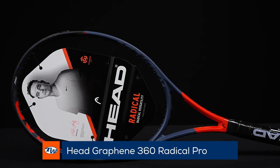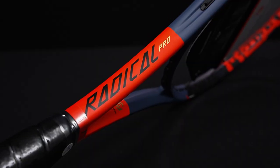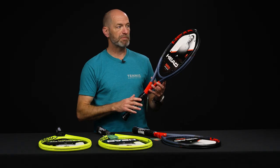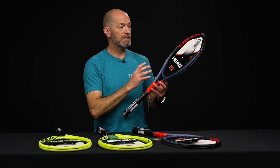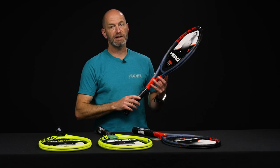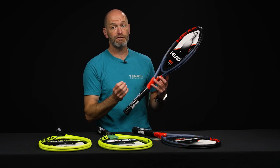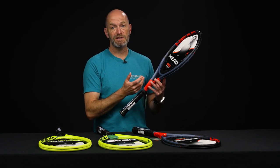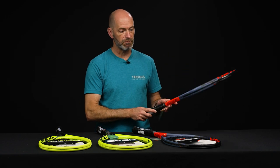Next up we've got the Pro version of the Radical in the Graphene 360 technology. Super fun racket to hit — it's fast and easy to maneuver, but with a little bit more beef to it than the MP, just like we did bumping up in weight with the Extremes. Good option for that intermediate through advanced level player who will get a lot of playability out of this one. Both Radical rackets work great with a co-poly to maximize spin. For comfort, you can throw in something like Reflex MLT or Velocity MLT, or even go natural gut for a super plush, really powerful response. Some great playing rackets at a great price — especially if you want two or three rackets in the bag. That's all I've got for this week, thank you so much for watching.